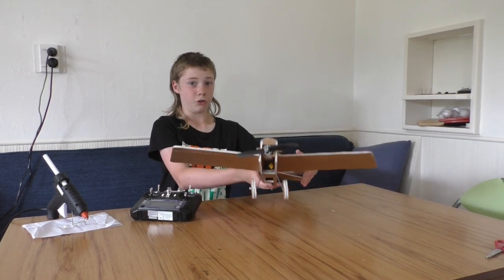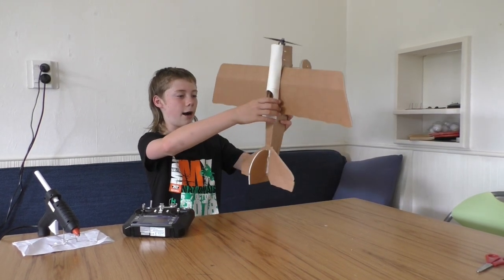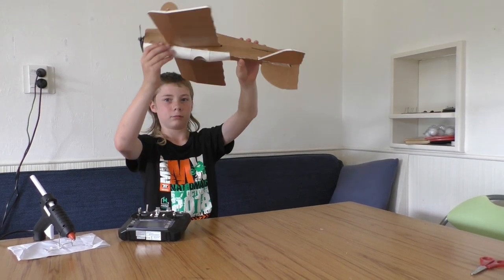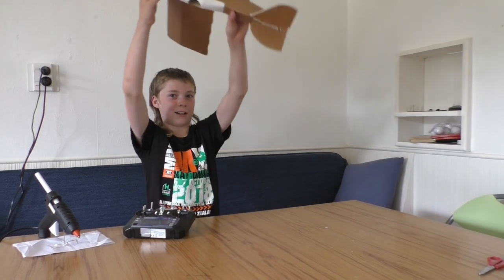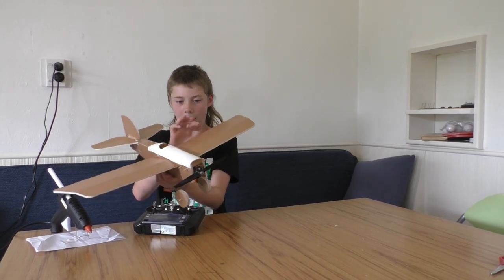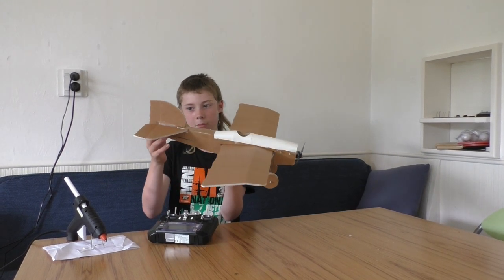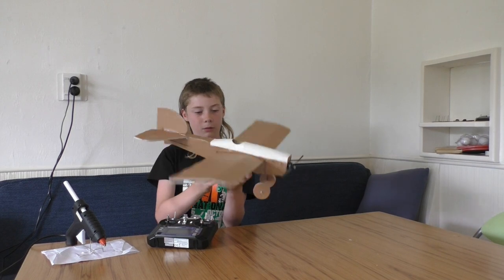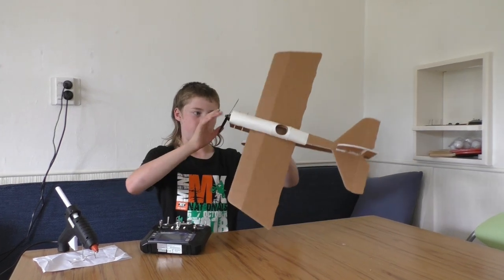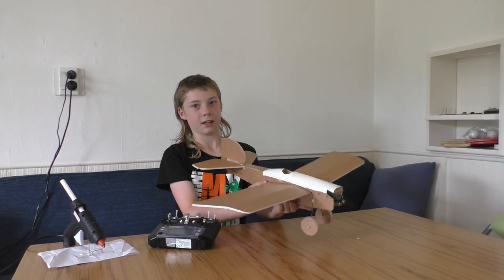It can do loops and stuff because it can go up — that's the basic thing for a loop, you just hold the stick up and it goes around. To do barrel rolls and stuff you'd need a four-channel plane. But because we're just learning how to fly, we'll stick with a three-channel plane.